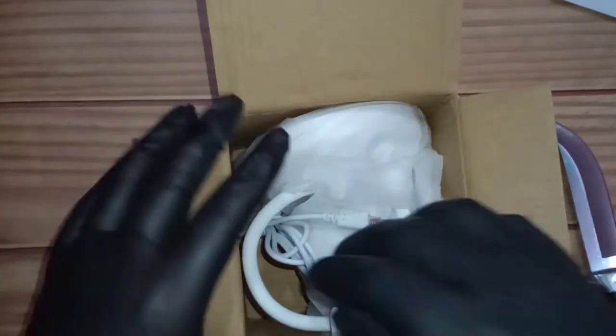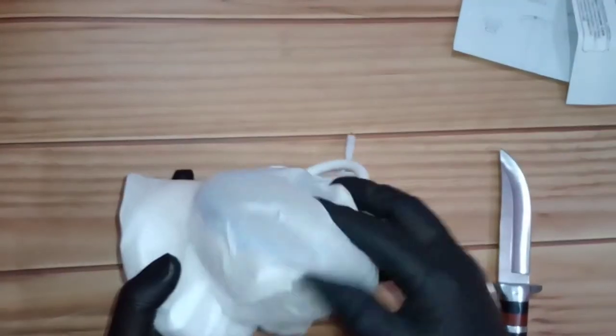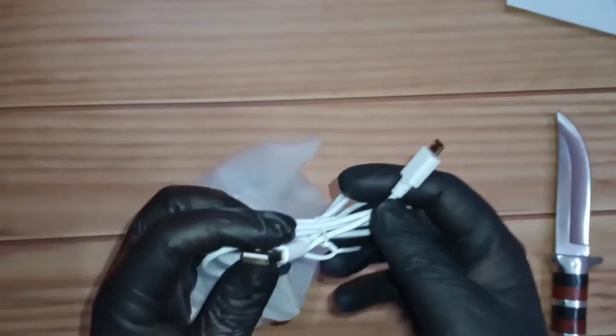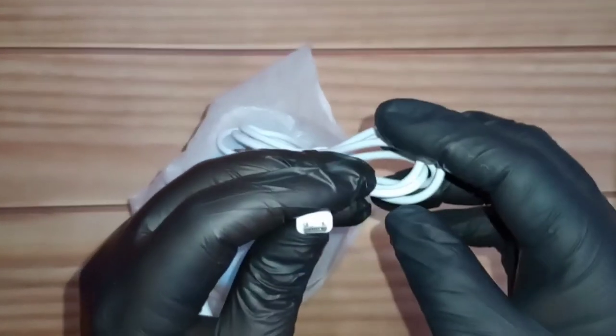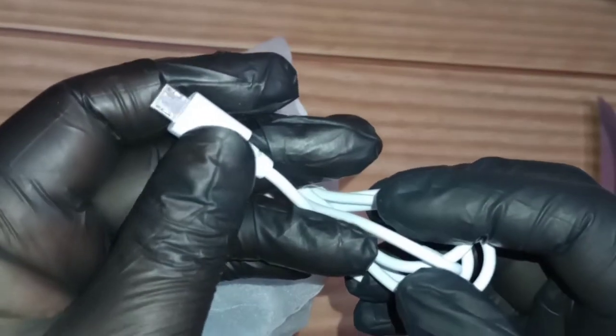Nothing else in the box. We have a cable — a rechargeable cable — and it's a micro USB. Hello old friend! These days it's very rare; it's all USB-C now. But yeah, in some cases we still have micro USB — good to see you again.